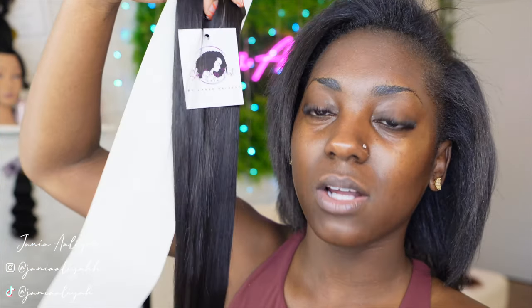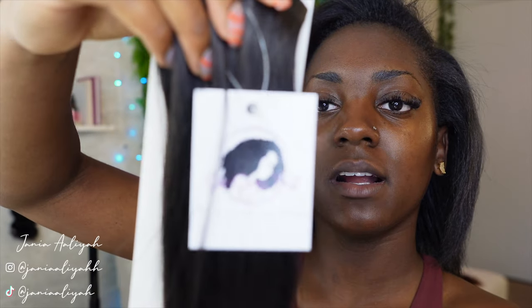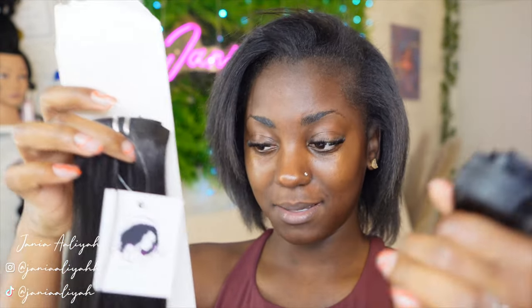These are the 18-inch straight clip-ins from She's Laid's First Hair. I'll link all the information in the description box below. I went ahead and got two packs because it usually goes by grams — one pack is 100 grams, two packs is 200 grams, and 200 grams is usually the amount you need for a full head, which is what we're going for today. Be sure to subscribe if you want to see more videos like this, and without further ado let's get into it.